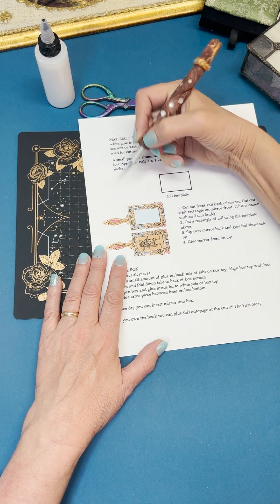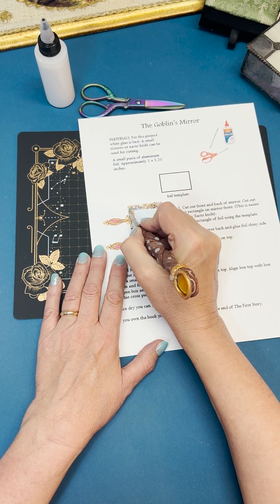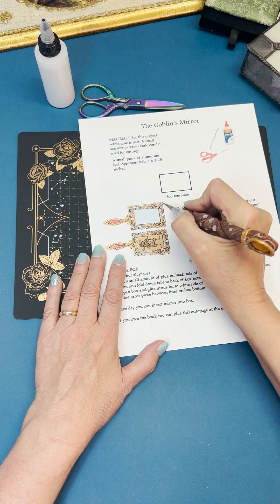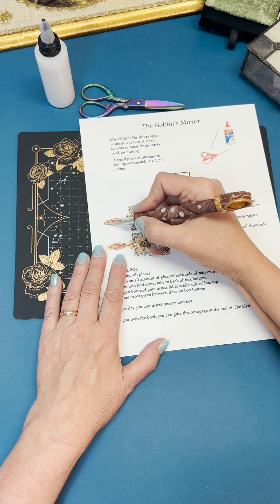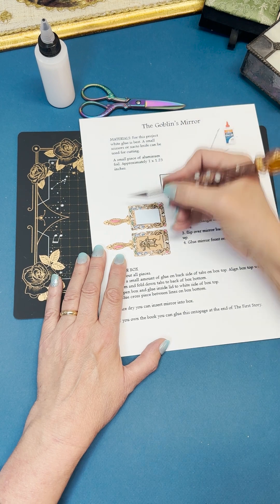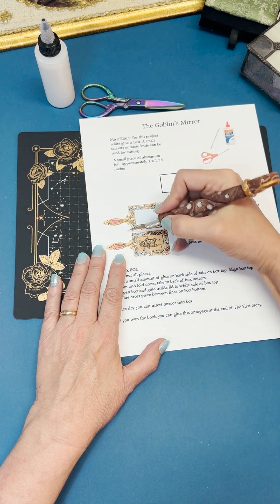We're going to cut out the front and the back of the mirror. I chose to use a craft knife but scissors will work just as well. Try to stay as close to the lines as you can.